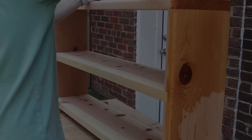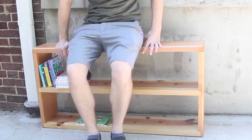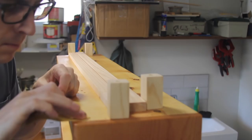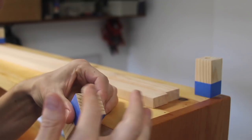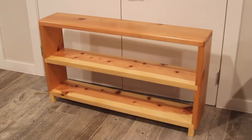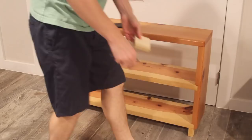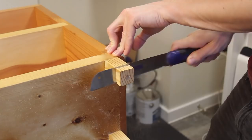I was originally going to stop here but I decided for visual appeal it needed some legs. So I cut down some legs and attached them to the shelf with screws and glue. After seeing the shelf right side up I didn't like how long the legs were, so I marked and cut them down to something a little bit shorter. After finishing them with a little bit of poly, it was done.